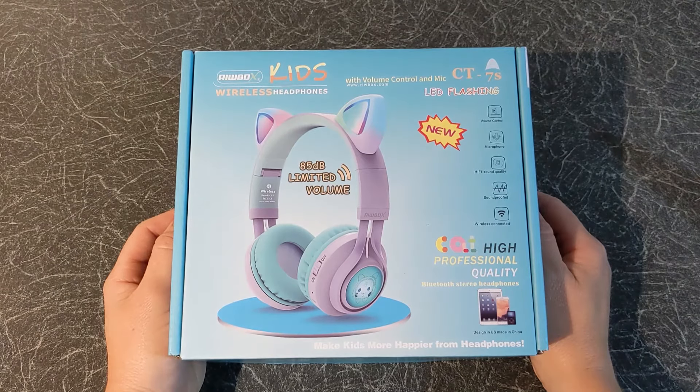Hello and welcome to Quick Tips 2. Today I'm going to unbox, set up and review the Realbox CT7S Kids Headphones. Hopefully my video will give you the information you need about this product.